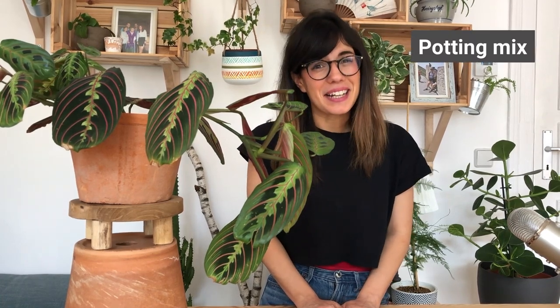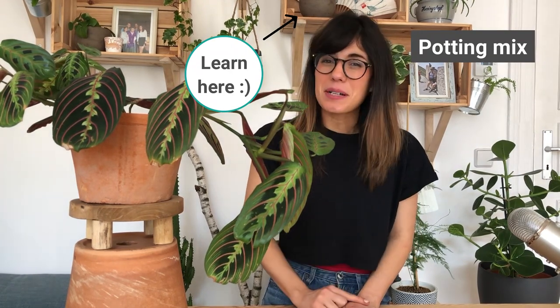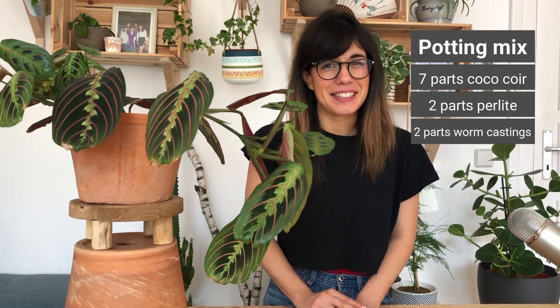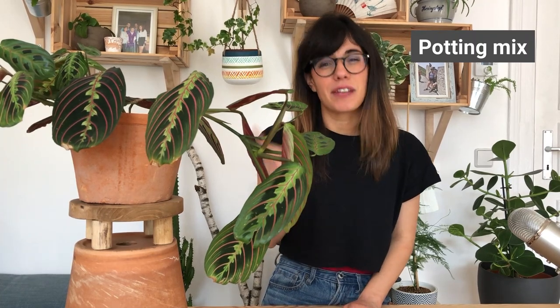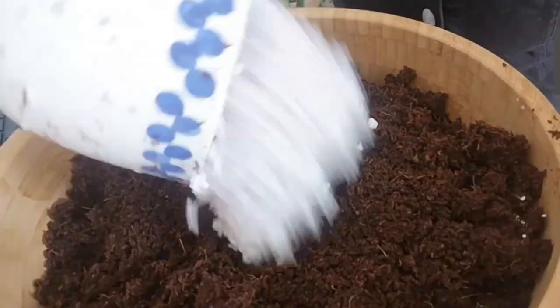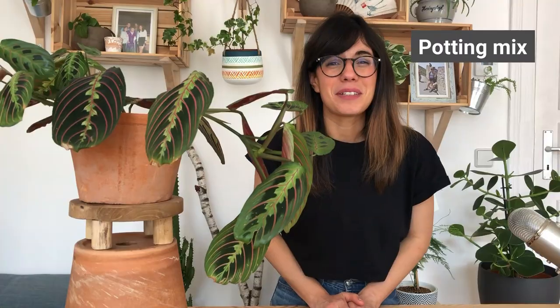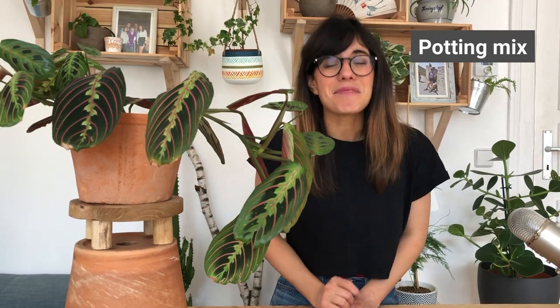For my Maranta, I use the general houseplant potting mix that I make at home, and she seems to be very happy. The recipe that I use is 7 parts of coconut coir, 2 parts of perlite, and 2 parts of worm castings. Since we want to maintain the soil moist but not wet, drainage is very important. You can increase drainage by adding perlite or pumice to your potting mix. Another way is to add some rocks to the bottom of the pot, and always make sure to have a pot with drainage holes — this really helps prevent overwatering.